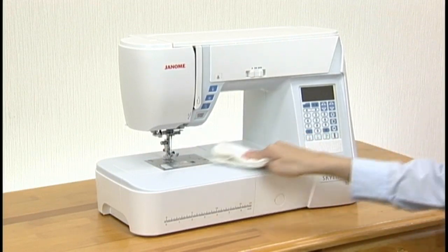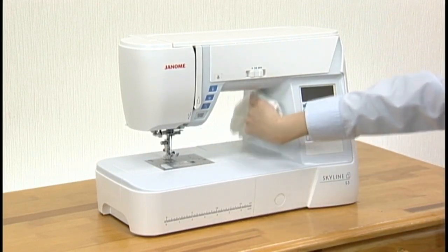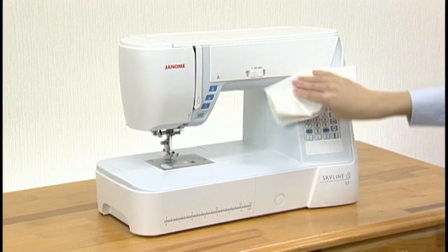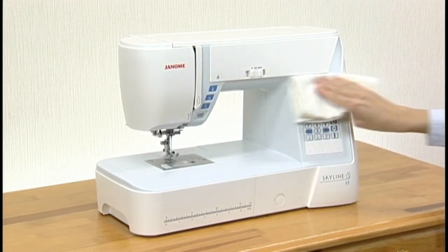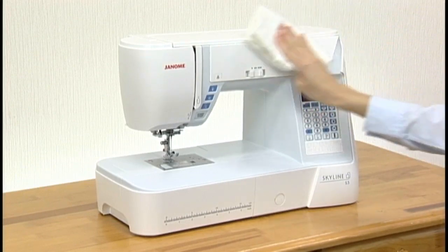Never use benzene or other chemical solvents for cleaning the machine body. Regular maintenance will ensure that your machine runs trouble-free.